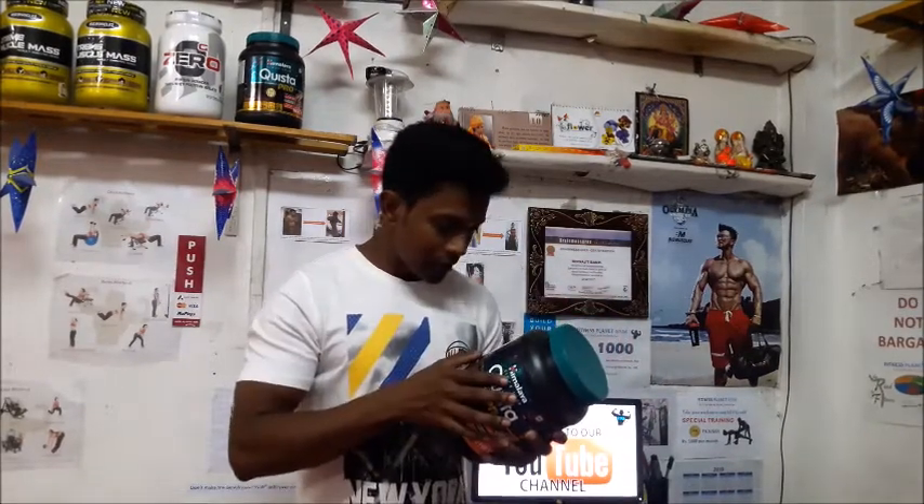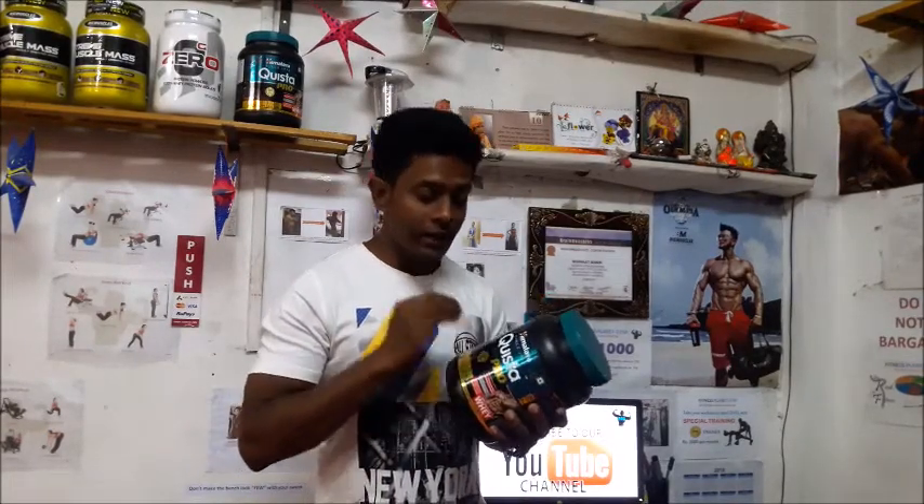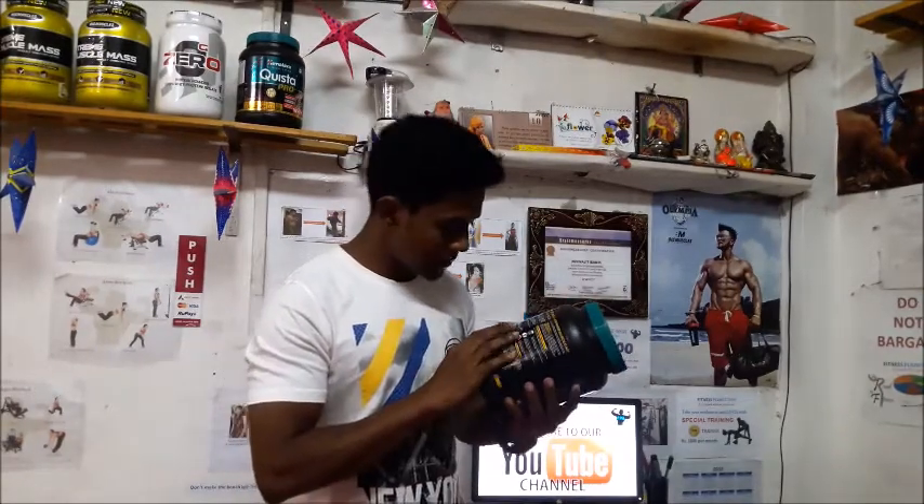Now, what is additional in this product compared to others? Every supplement has things like protein, calcium, vitamins, and BCAAs — but what is Himalaya adding that's extra? It has some herbal products — three herbal ingredients which you can see on the container.